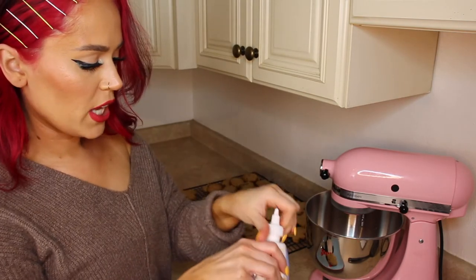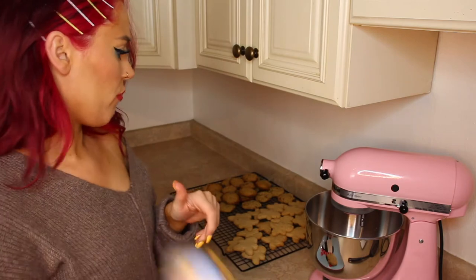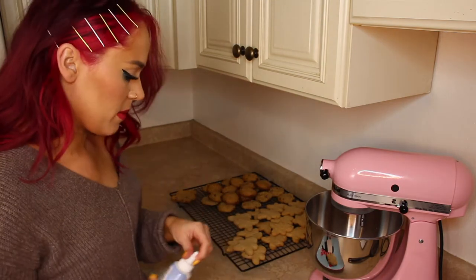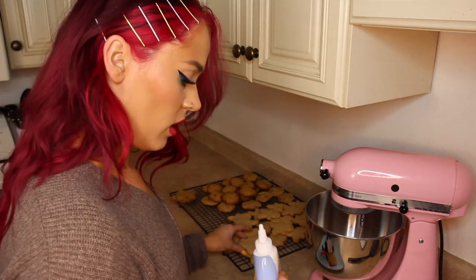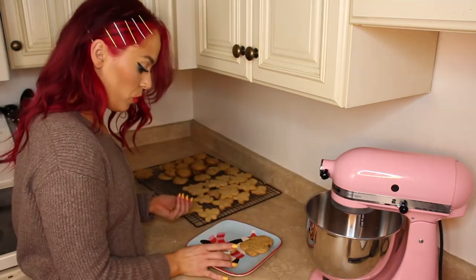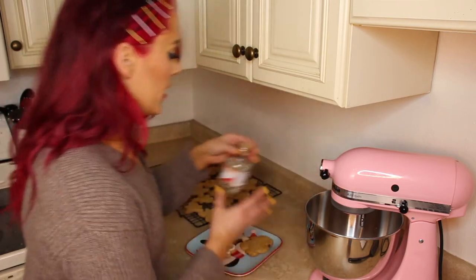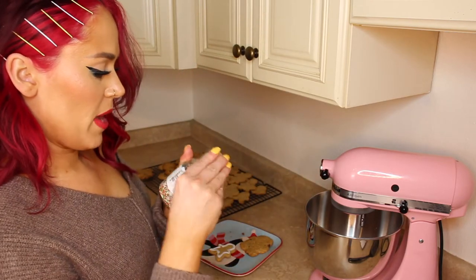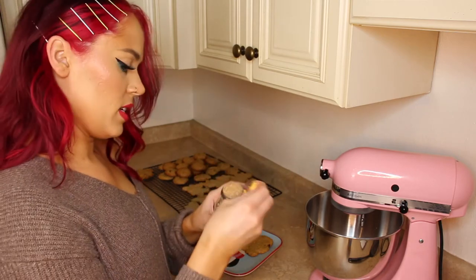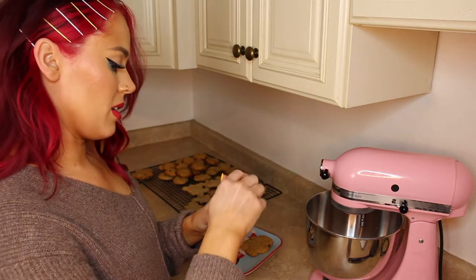I got this cookie icing from Target and it said I needed to put it in the microwave for 20 seconds, which I feel like is a long time. I had a feeling it was going to come out super runny — and it came out super runny, but that's fine. We're fine. It'll be okay. And then I got these sprinkles also from TJ Maxx. Sprinkles are always going to taste good, but we've got to see how these cookies taste.